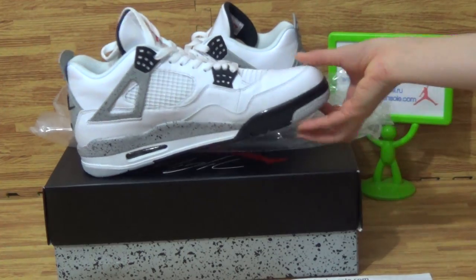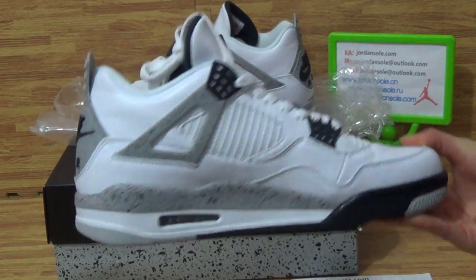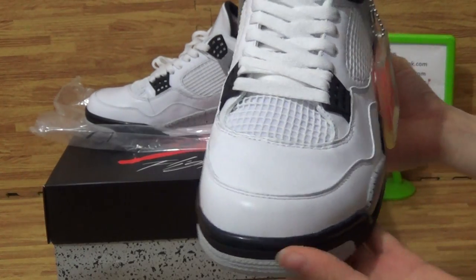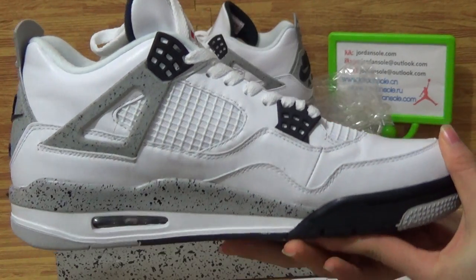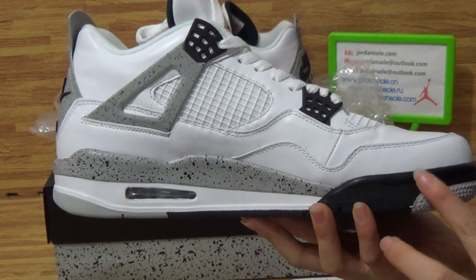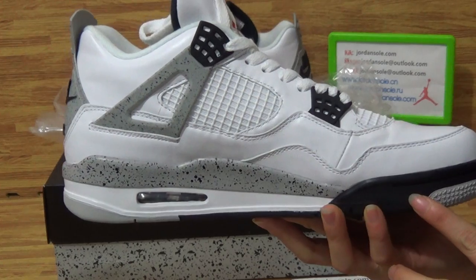Alright, we got the right version of the Seneca Jordan for white cement. As you can see, this pair of shoes is in very good condition, very nice quality.